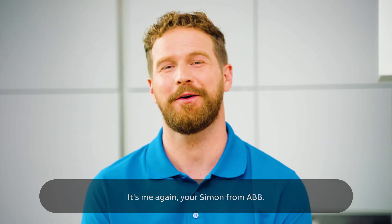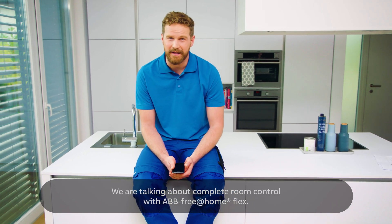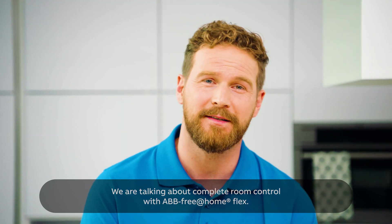Hi, welcome back. It's me again, your Simon from ABB. Today, we're getting back into things a little bit. We are talking about complete room control with ABB Free at Home Flex.